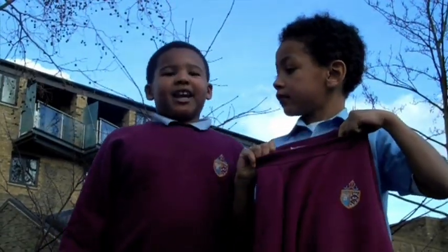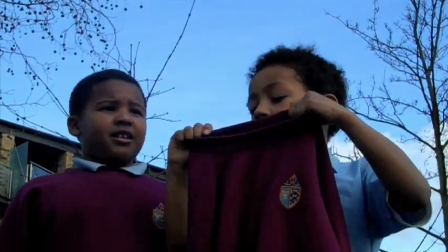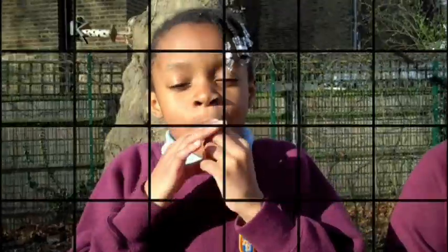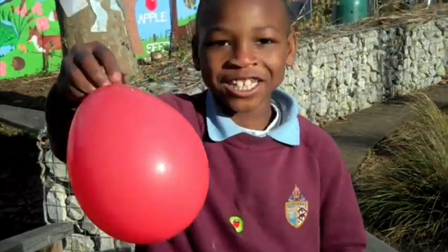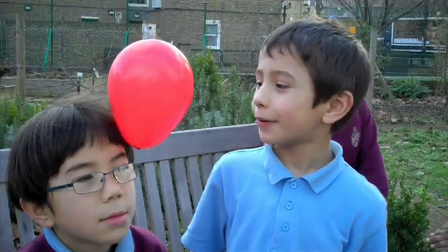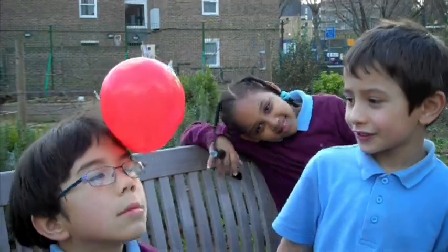Now we're going to collect what you will need: a jumper and a balloon. Now we're going to blow up a balloon. Then we're going to tie it — this is the one we did earlier. Once we drop the balloon on the jumper, the balloon will stick.